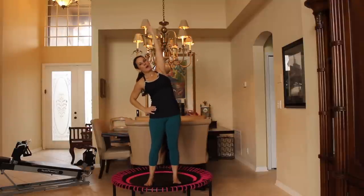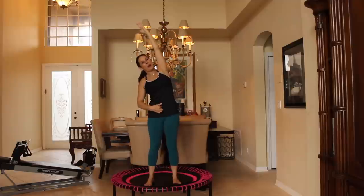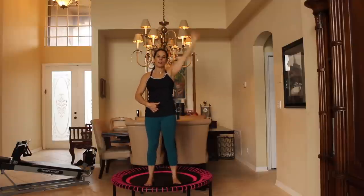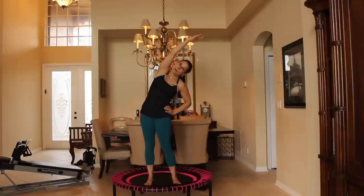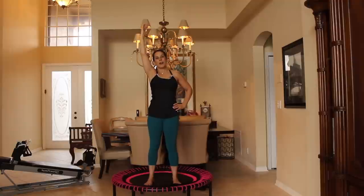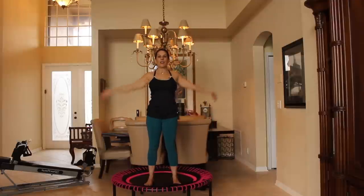We're going to bend over to one side, get a nice stretch. Feel that stretch. Come on up, pull through your core. Let's change it to the other side. Bend, bring it back up. Very nice. Let's give some nice big arm circles — we're going to be using our arms. Beautiful. Now we're going to reverse it. There we go. A couple more here.